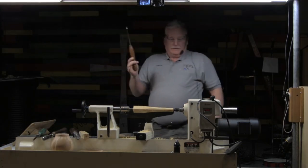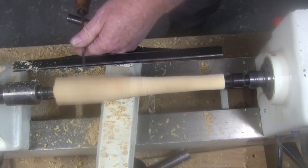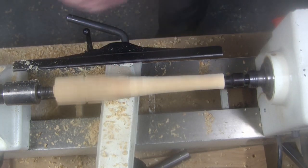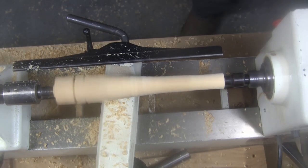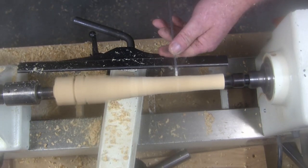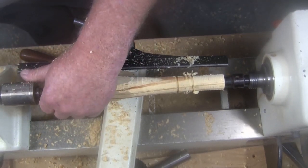Parting tool — this is another little Stuart Batty thing from his Vimeo videos. We're taught to peel with the parting tool like this, starting it down at an angle. If you do that, see the splintering? Stuart says you take this and you plunge it straight in — and you don't get nearly as much splintering. If it's on a round piece of wood it'll give you almost none. Straight in. And sharpen it to 600-grit also.